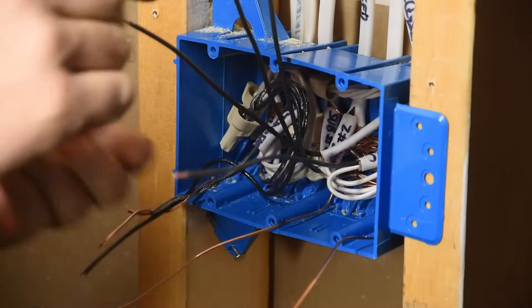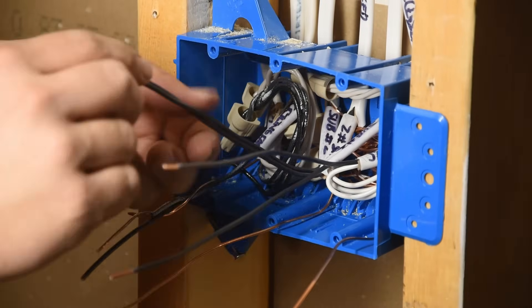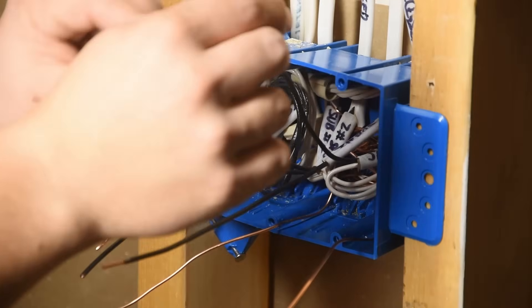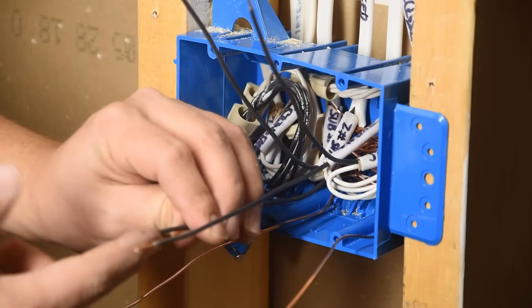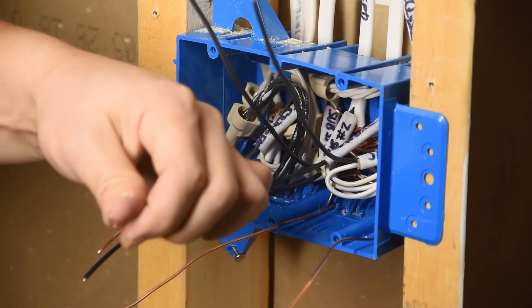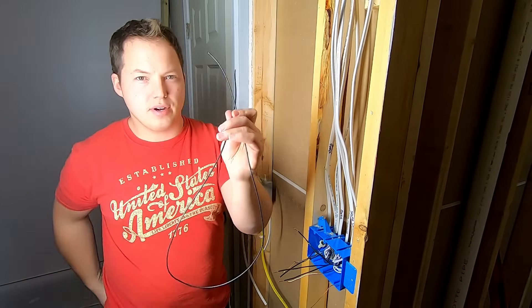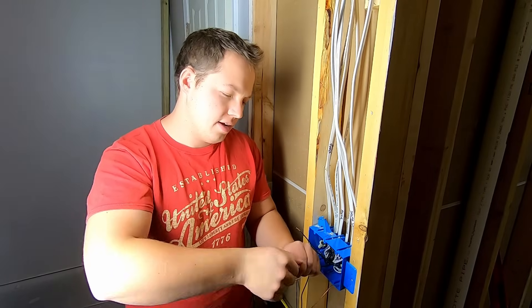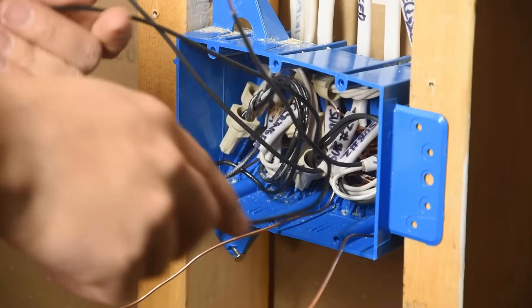This wire is going to the cans on one side of the room. This one is the home run power coming from the panel. This one goes to our other set of recessed lights. So we have: recessed lights, recessed lights, power coming from the panel, and power going out to feed another box. We're going to add two pigtails to the incoming power wires so we have power feeding each of the two single pole switches. If you have a loop of wire, leave it as a loop and trim the pigtails to the correct length when ready.